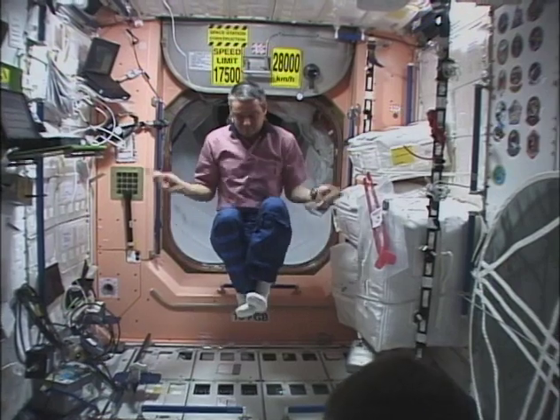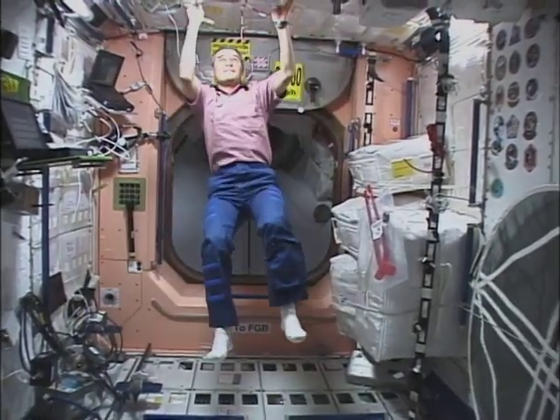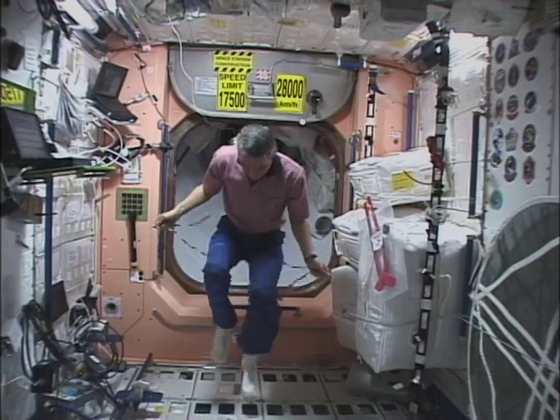On Earth, jumping rope requires jumping. Unfortunately, when we jump in space, we're going to hit the ceiling every time. Here, Valeri decides to abandon the jumping part of the jump rope and concentrate on the spinning part.